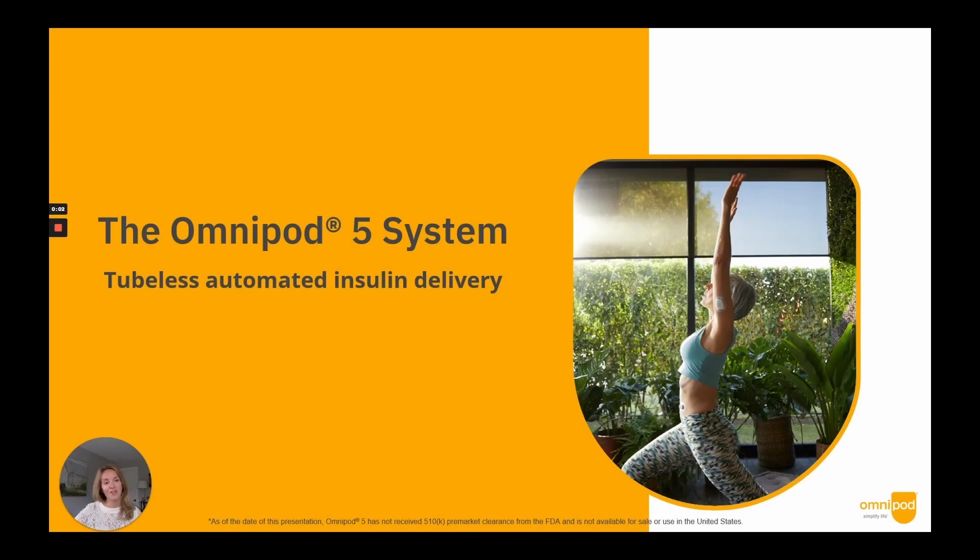Good afternoon. My name is Lindsay Philbrick, and I'm a Senior Marketing Director here today to share details on the Omnipod 5 automated insulin delivery system, which is currently under review by the FDA as the first tubeless AID system.